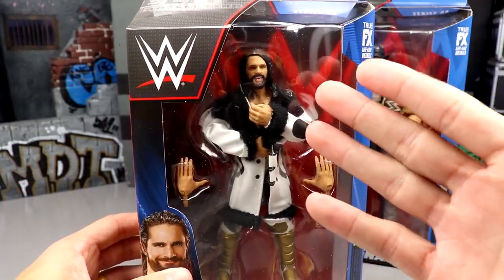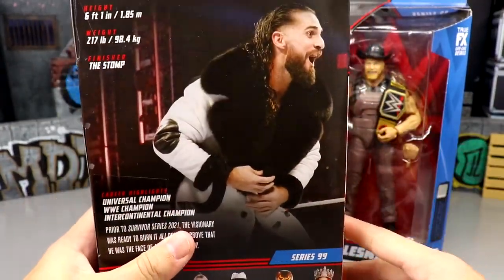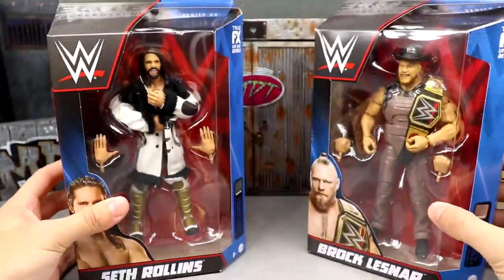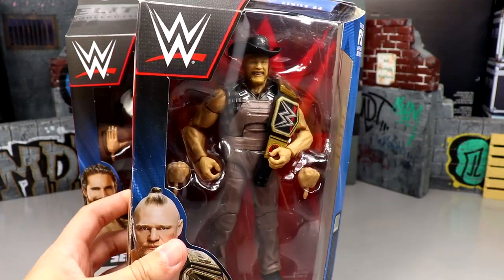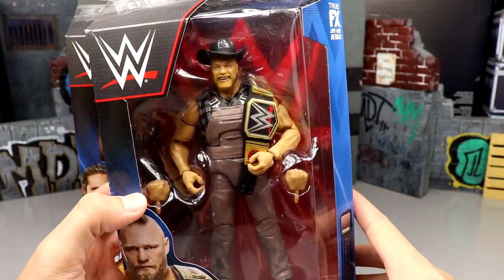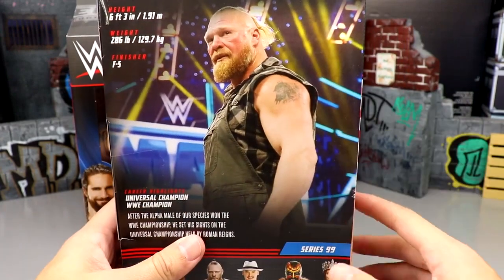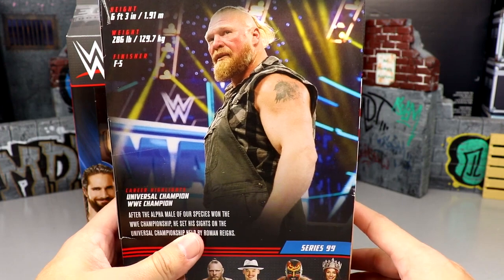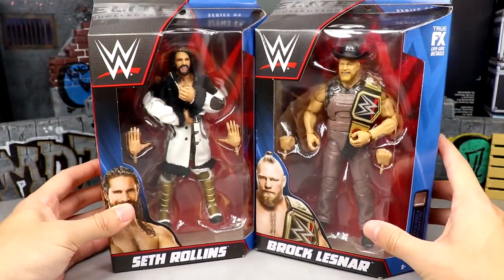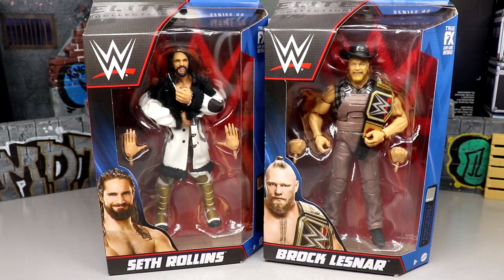Here's Seth Rollins — beautiful looking jacket in the packaging, even though that head sculpt is just ridiculously old. You got an image of Rollins on the back, the rest of the figures in the wave, and a little bio. He is looking immaculate — one of my favorite current wrestlers. And then Brock Lesnar, one of my favorite wrestlers of all time — just a beast. This figure looks incredible. Image of Brock on the side and on the back, a beautiful shot of the man there.